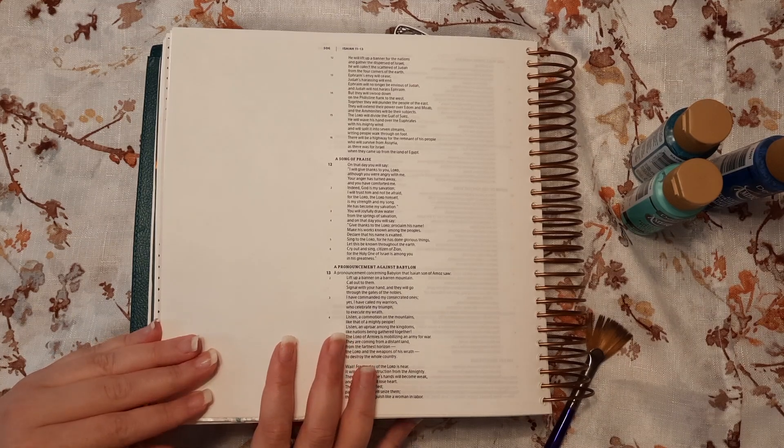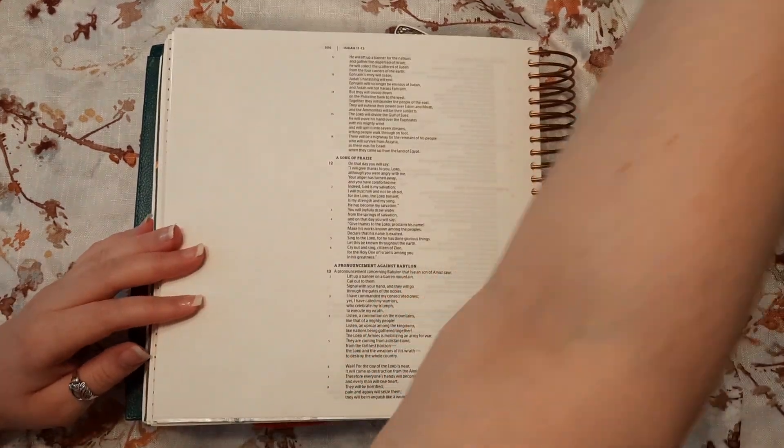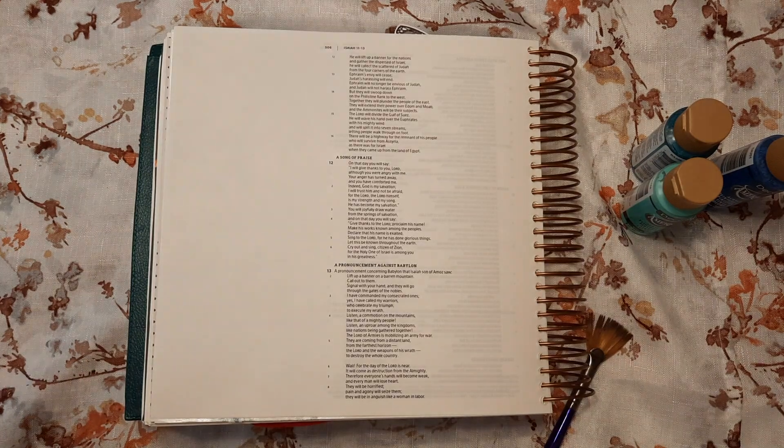We're going to be journaling Isaiah 12 verse 3, which says: 'You will joyfully draw water from the springs of salvation.' I was just trying to find some kind of water-type verse, or something that kind of went with the stickers that I have.